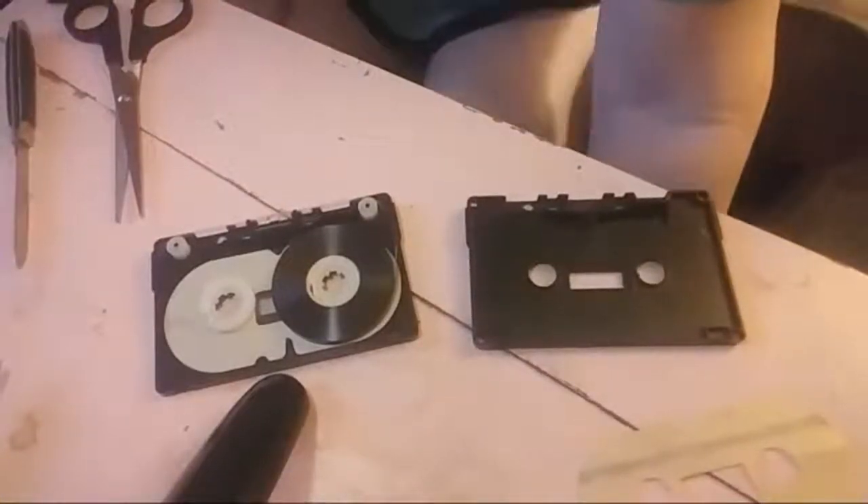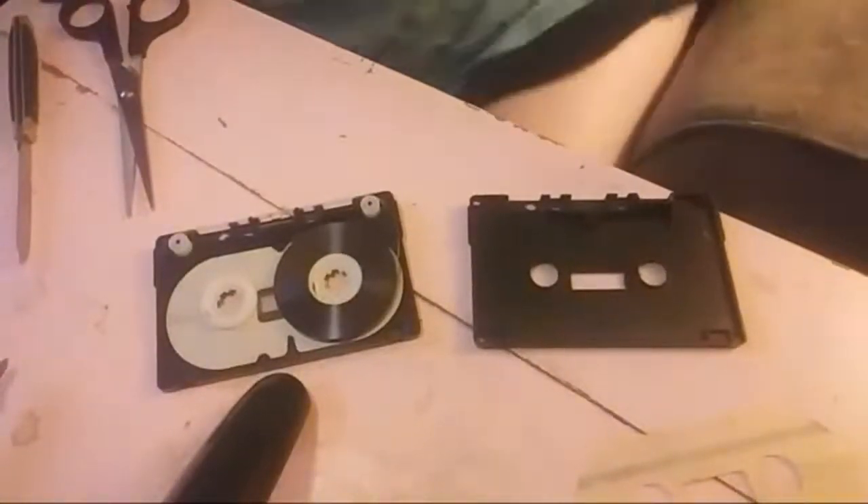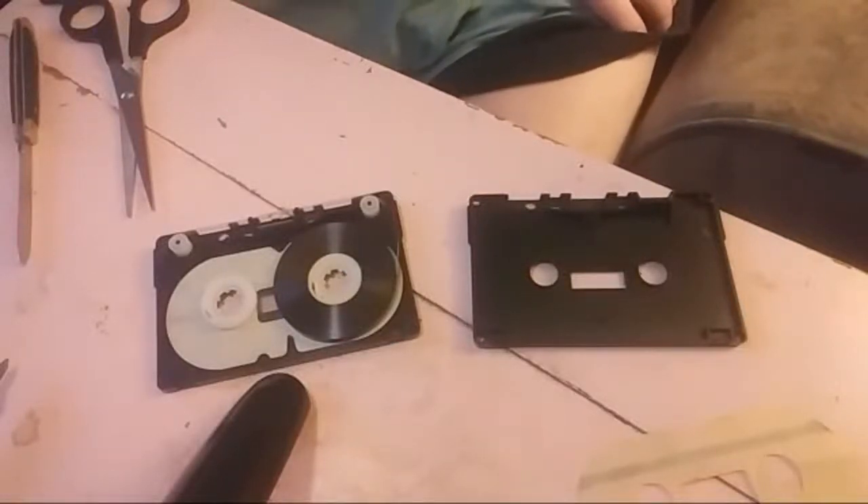Now, these are the different parts of it. I remember doing all this with 8-tracks — 8-tracks were notorious.